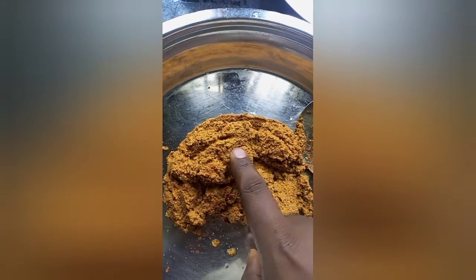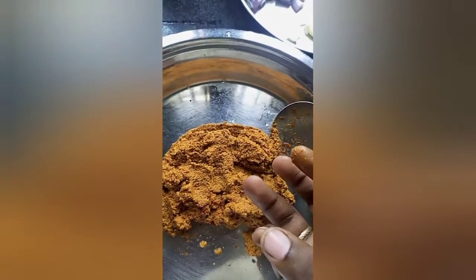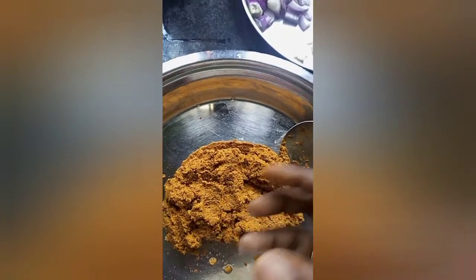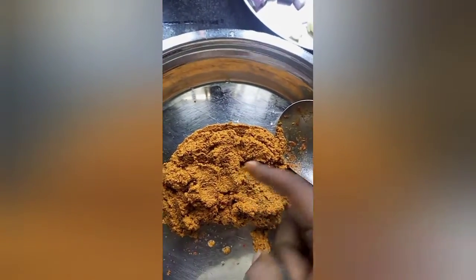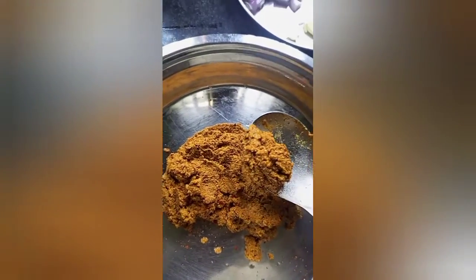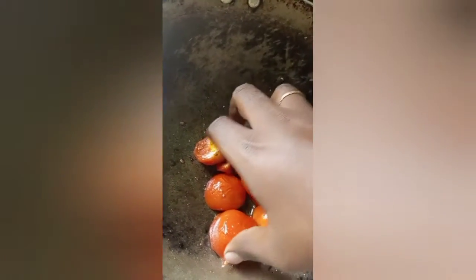Let's see what we have done in the video. I am going to use the meat to fry it. Let's add a little bit of meat and mix it in the mixer jar. I am going to put it in the mixer.